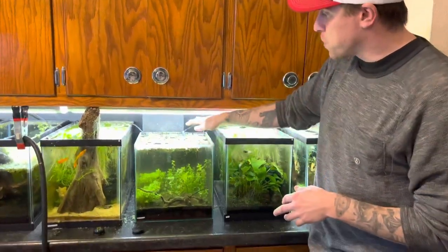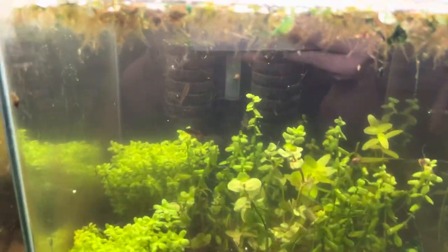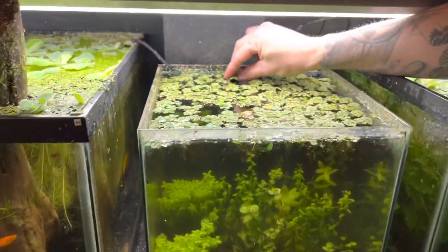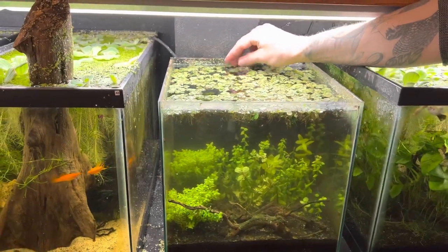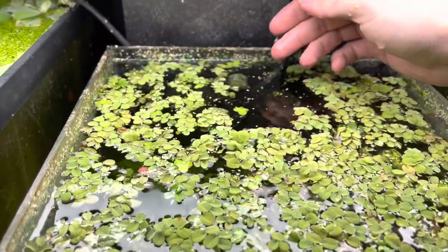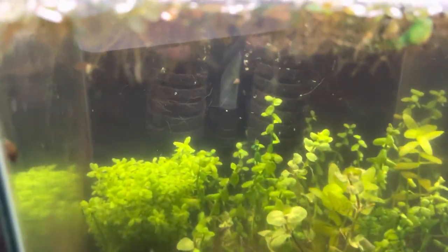This is the tank where the sponge filter is not working. As you can see, it is one of those double dual sponge filters, and what's happening is there's just nothing coming out of it — just a tiny bit, which is essentially the same as not working because we want decent flow on these sponge filters.